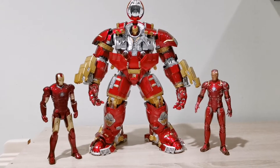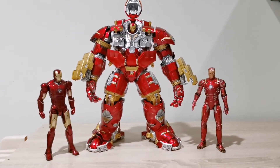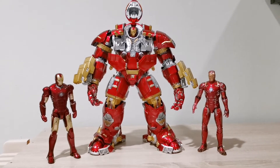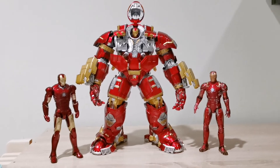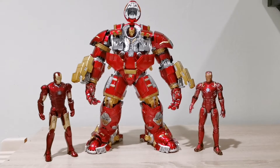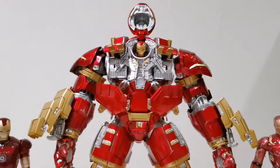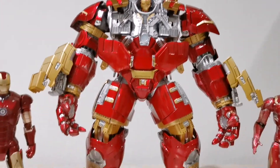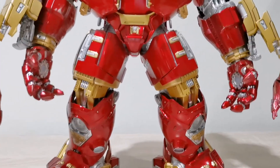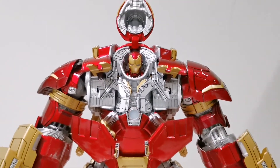Of course, the last pose is the armored, all-open-up pose showing the versatility of this Iron Man suit, together with the 1/12 scale figures on both left and right sides — showing off all the openable panels. Hulkbuster is looking very very massive — absolutely stunning.